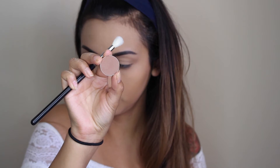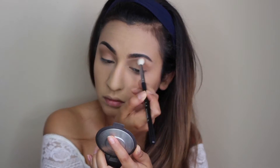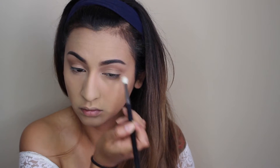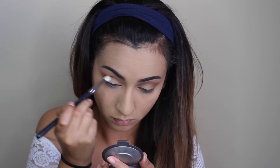Moving on to the eyes, I'm going to be using Makeup Geek Eyeshadow in Latte and I'm going to use that in the crease and also as my transition shade. I really love these Makeup Geek eyeshadows — they're super affordable and the pigmentation and quality is amazing. Next, I'm picking up Mocha and that's going to be my second crease shade, but I'm going to focus it mainly into the crease and not bring it up as high as I did Latte. I'm just going to add the color and blend it out, continuing to add and blend until I get the pigmentation and darkness that I want.